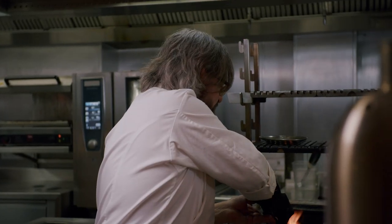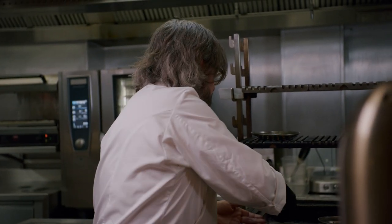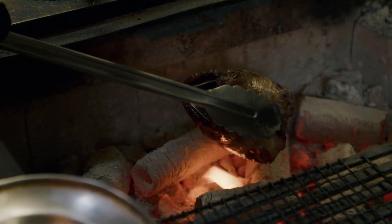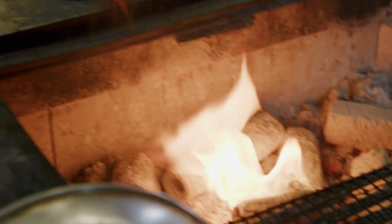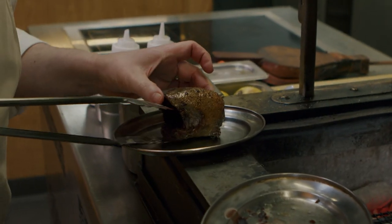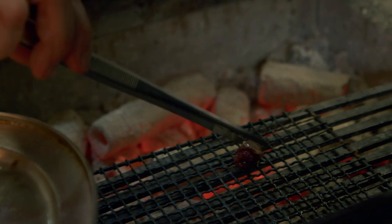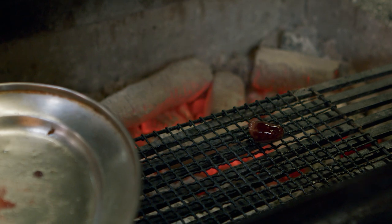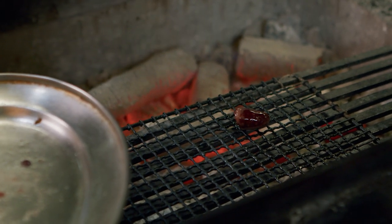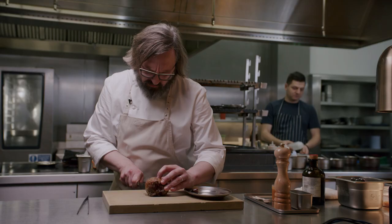The meat of the pigeon is such a deep, dark color, and you get the contrast against the charred skin, which is quite nice. One last thing I'm going to quickly flash on the grill is the heart, which we've already cooked confit, and we're just going to finish it on the grill. The pigeon now — we've breasted it, so we just need to remove the breast from the crown.